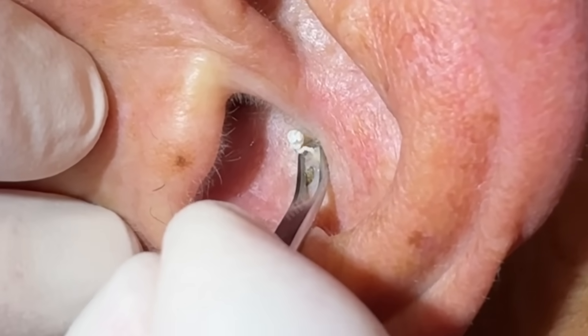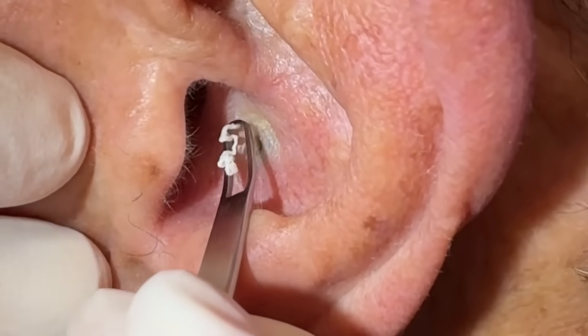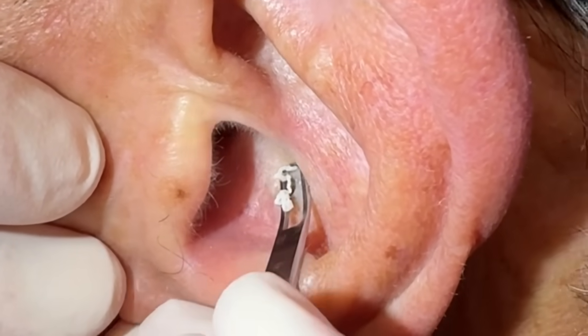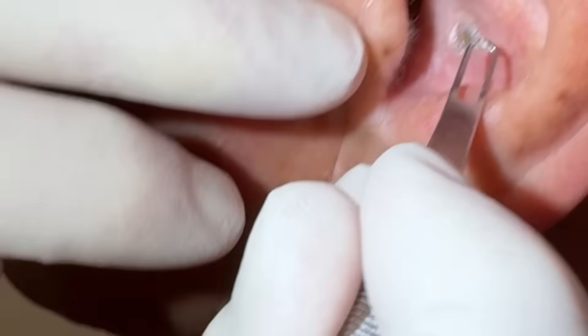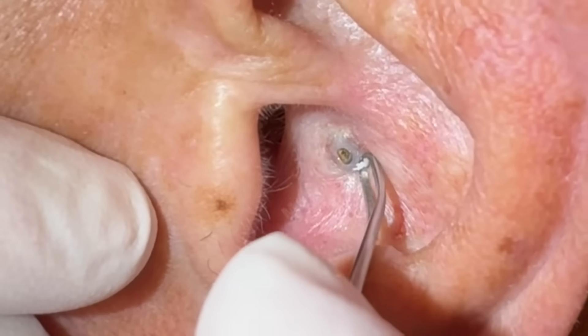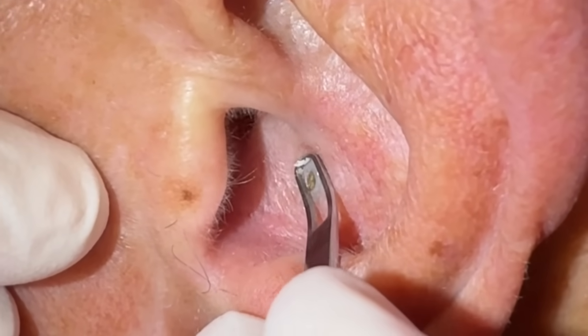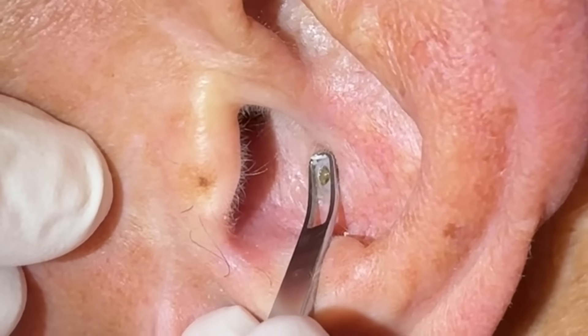You did have a little cyst up above it — I thought I saw it. It's just a little one right beside it. That was actually quite a bit of stuff in there. Right beside the ear can be hard to put pressure on, so let me know if it's uncomfortable.